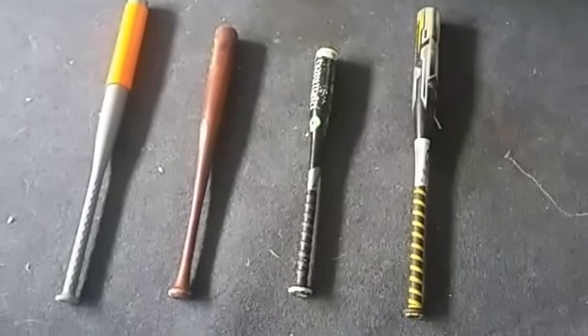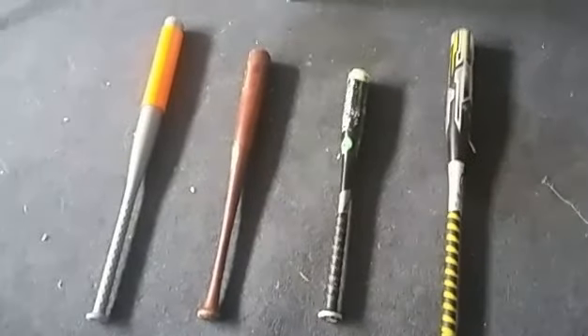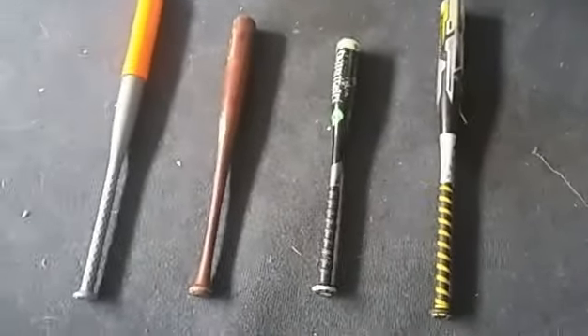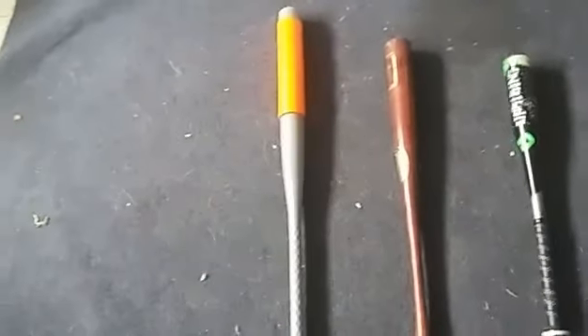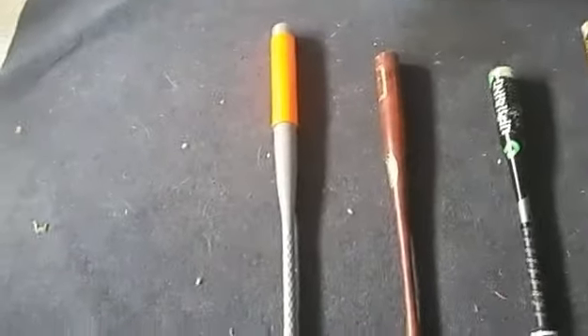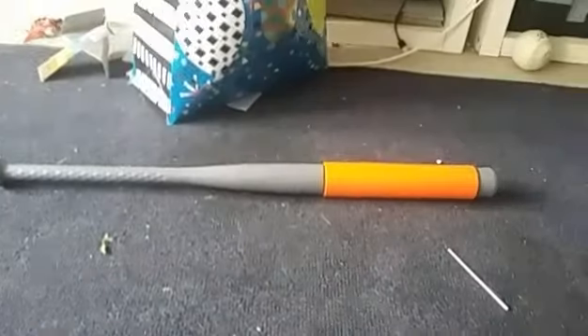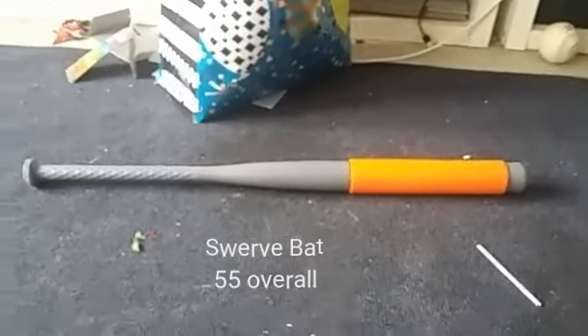Hey guys, Jacobi here from the tennis ball baseball league, and today we're doing a video on the bat collection for the whole league. We're gonna be showing you each bat and how good it is technically. Let's get started. Here's the horrible plastic bat — no one really uses it.